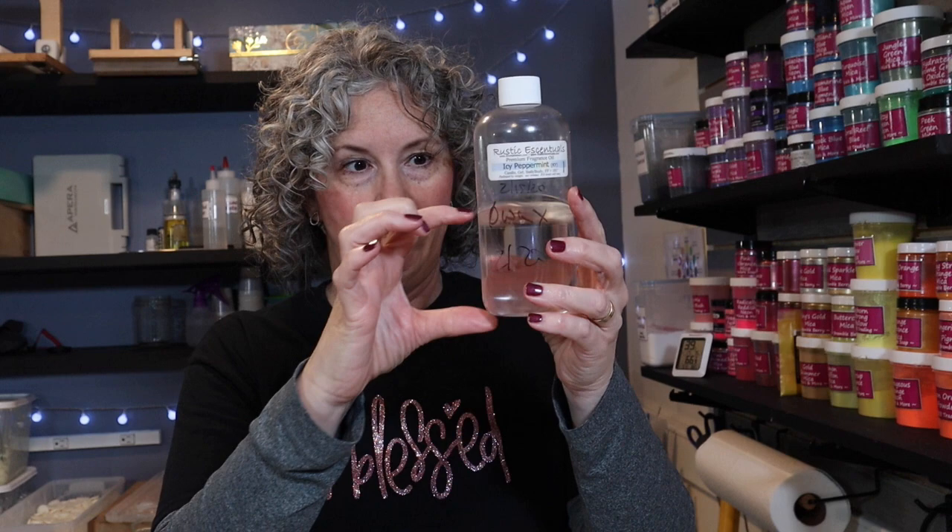Today I'm bringing you a remake of a soap that I made not very long ago. It's going to be Icy Peppermint. The reason I'm doing this is because I have maybe 6 to 8 ounces of this left, and I don't know where it's going to be come May when the new IFRA standards come into play.